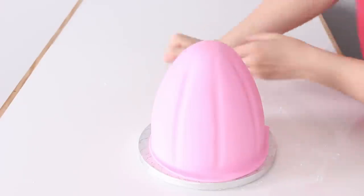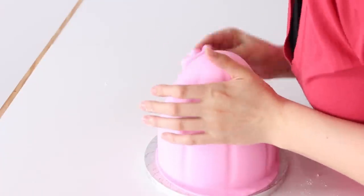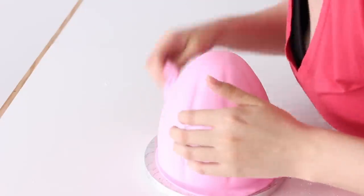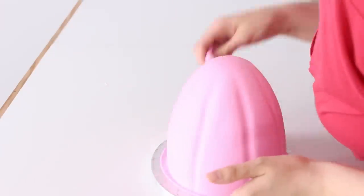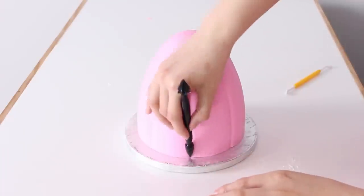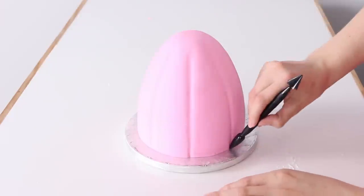I cut away the excess using my pizza cutter, and then using some of that scrap fondant rubbed with a little cornstarch I smoothed out the cake — this is far easier than trying to use a flat fondant smoother because the fondant can just form to the shape of the cake, just like the cardstock. I cut away the rest of the excess and then ran my fondant tool along those pleat lines just to make them a little more defined.